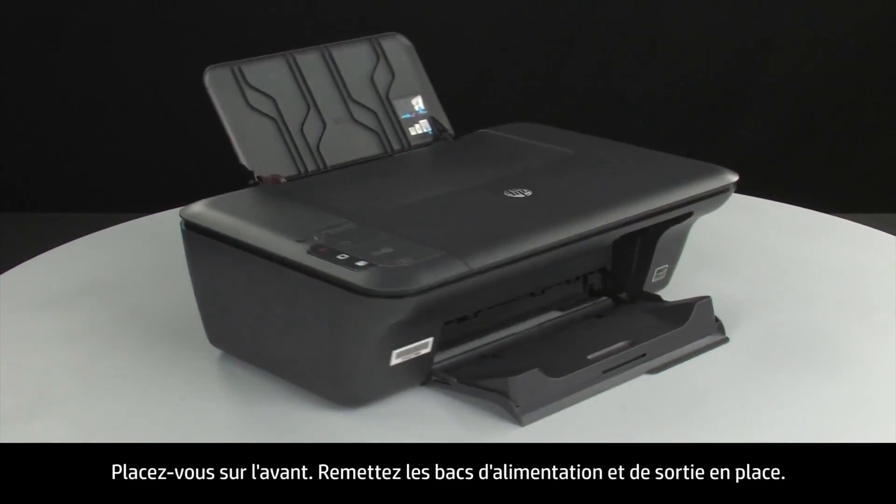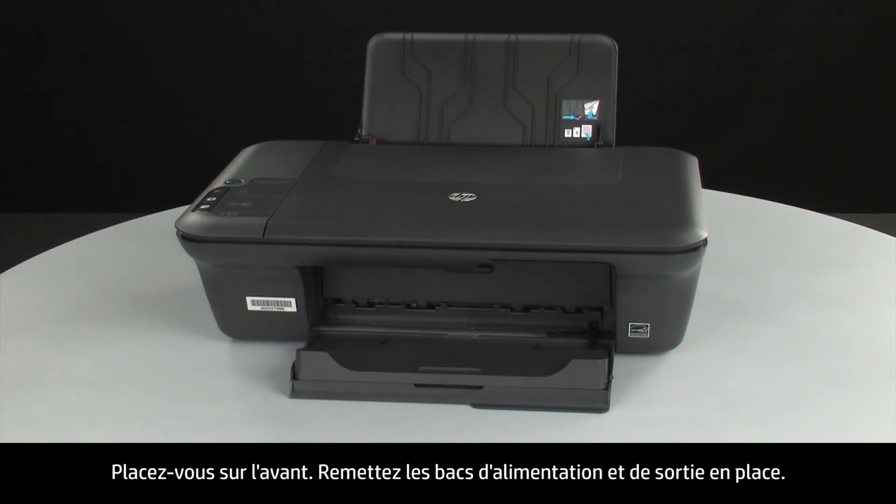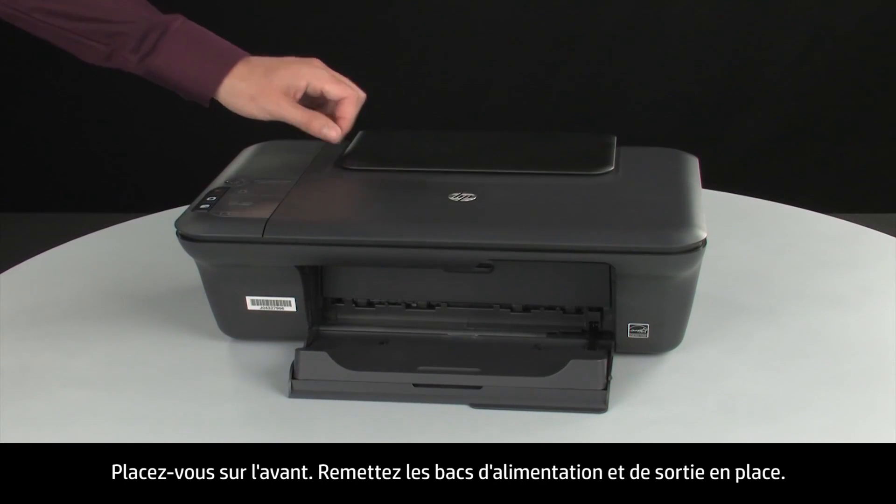Turn back to the front. Close the input and output trays.